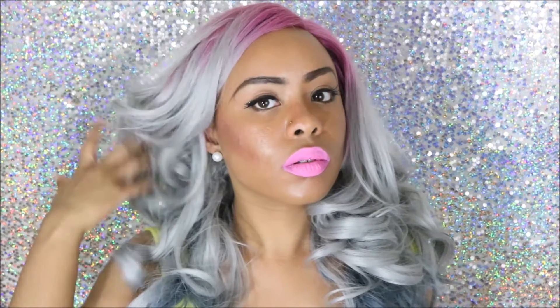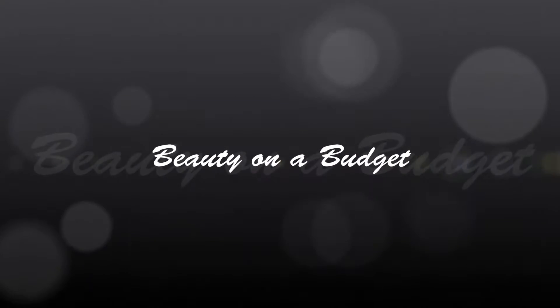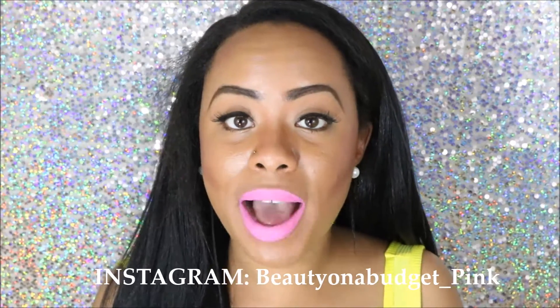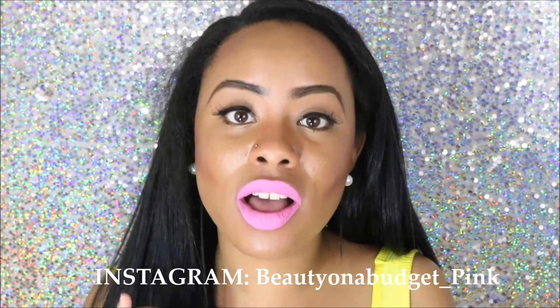If you guys want to know all about this Bobbi Boss Yvetra lace part wig, keep watching. Hey guys, welcome back to my channel. This is going to be a first impression slash review on the Bobbi Boss Yvetra lace wig.